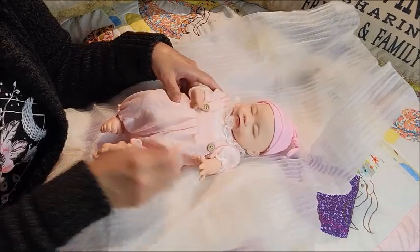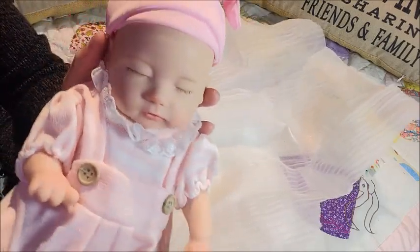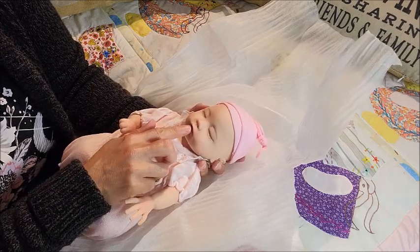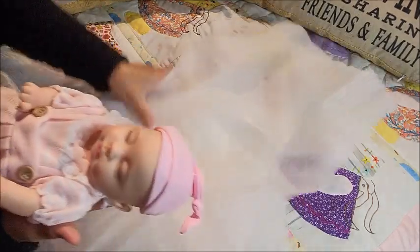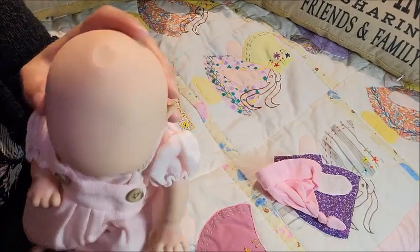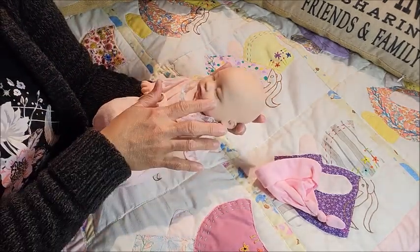With this soft silicone — look at her outfit! Oh my goodness. She is a drink-and-wet, I can feel it. Oh she's so cute! Oh she's a little baldy. Oh I see a seam, a pull mark right here. Wow, she is super floppy, she's so squishy. She's painted very well and I love her eyelashes.